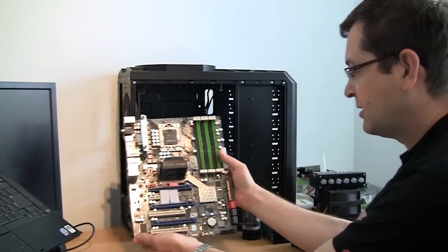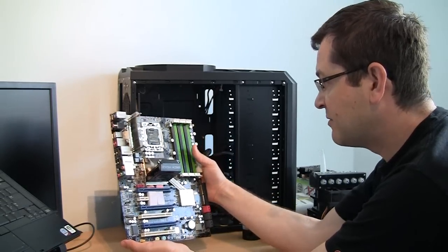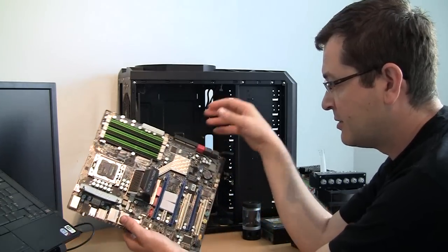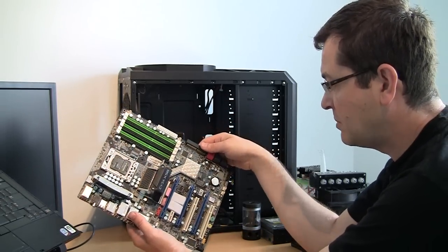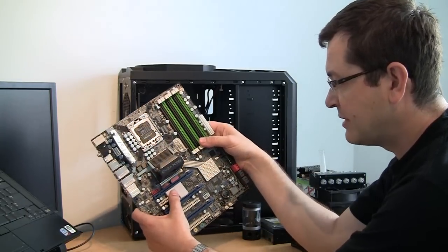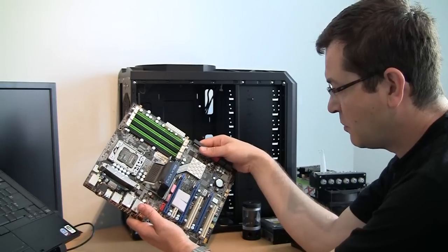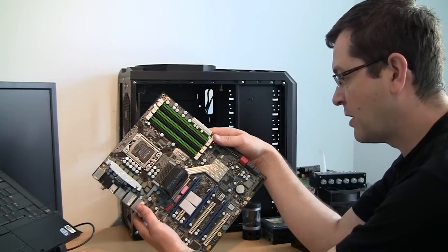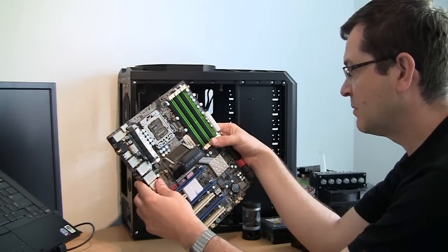This one is an EVJ-X58 motherboard and as you can see it has a damaged PCI slot, fixed with those erasers here. It's fine with me. The owner said they're all working, and secondly I'm only using one video card, so even if this slot doesn't work I will use this one — so it's fine.